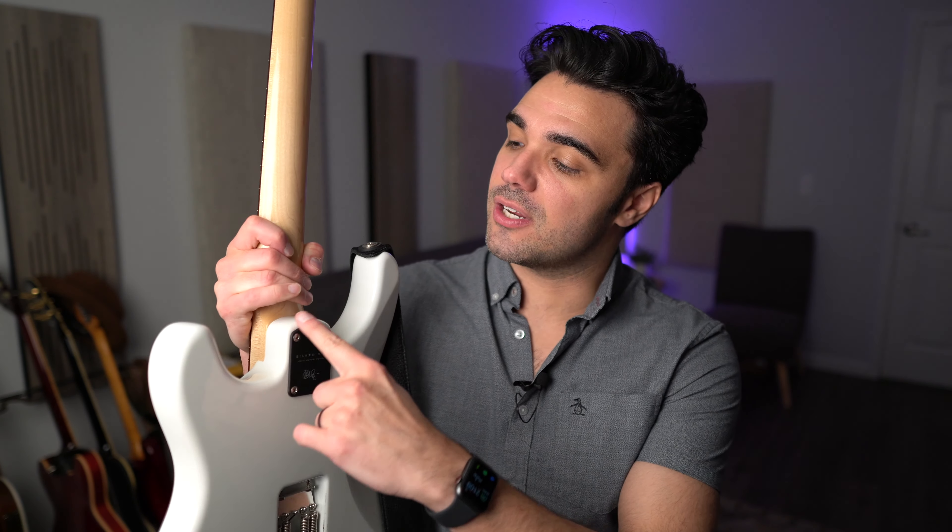Fender has started to cut a little bit of wood out of one side of that in some of the more modern versions of the guitars. But if you're looking at a 50s reissue or something from Fender, it's going to have that squared off point on the heel. My hand hits it — it's not a deal breaker, but this is definitely more comfortable and definitely an improvement over that original design.